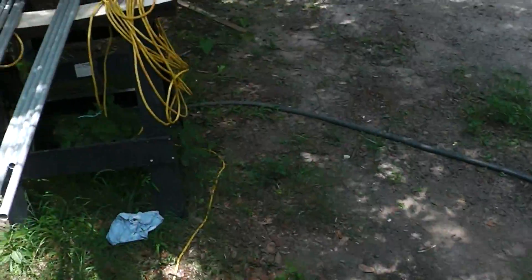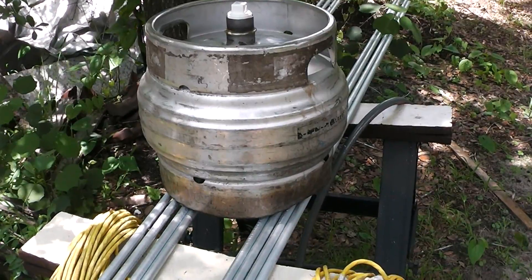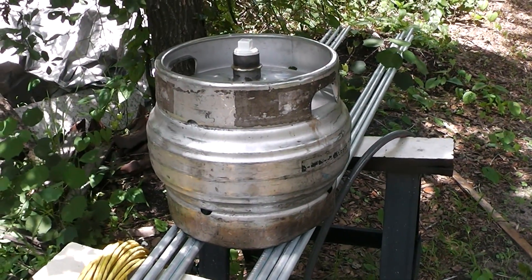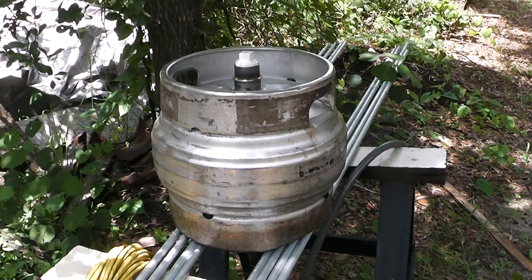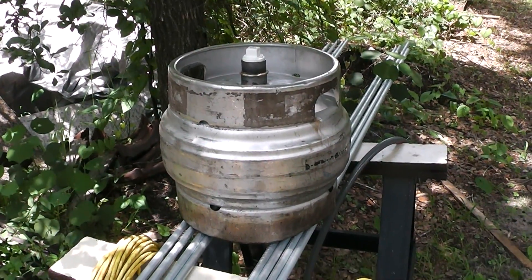I've got this hydraulic tank right here. I haven't decided whether I'm going to weld that on there, or I'm probably just going to put some ears and just bolt it down. I don't know, I haven't decided. We'll see. Alright, let's get it done.